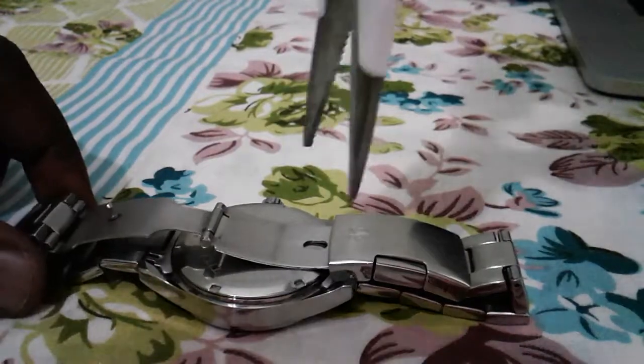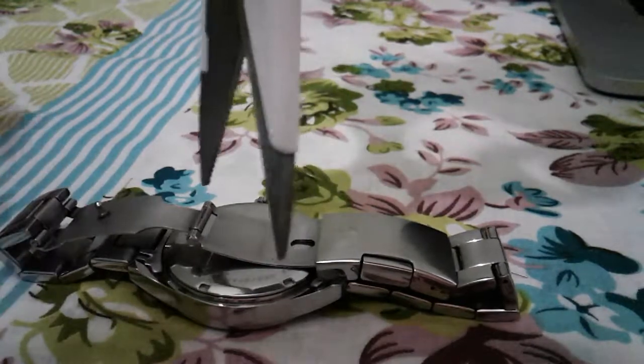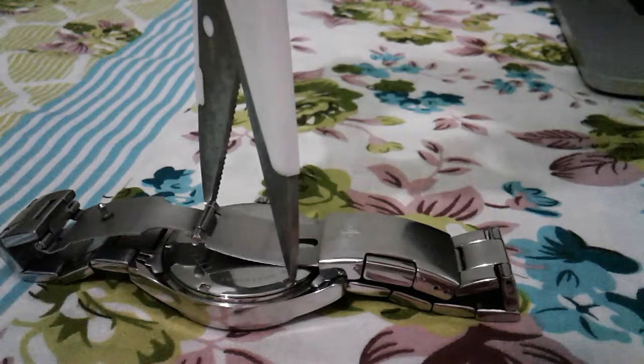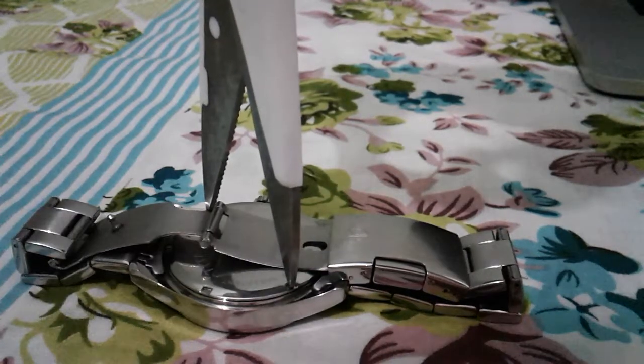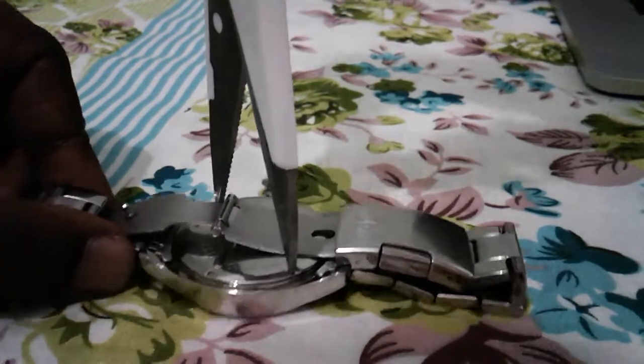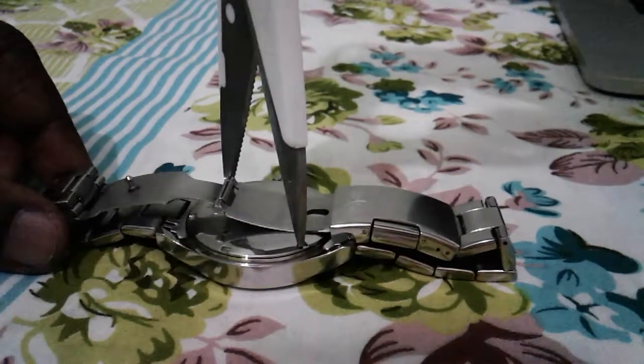What we have to do is just hold the scissor like this, then rotate it.